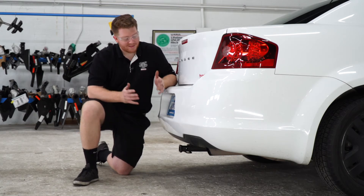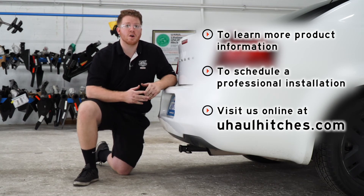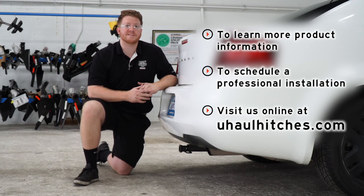Thank you for watching our video. That wraps up our install. If you have any questions or need more information, you can visit your closest U-Haul Hitch Center, or you can visit us online at uhaulhitches.com.